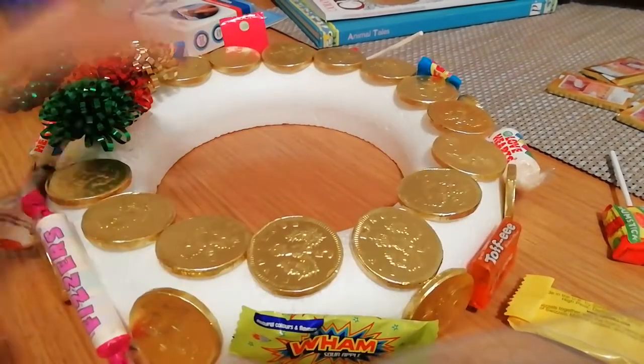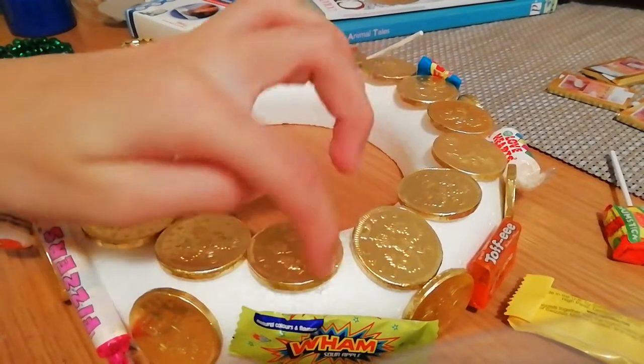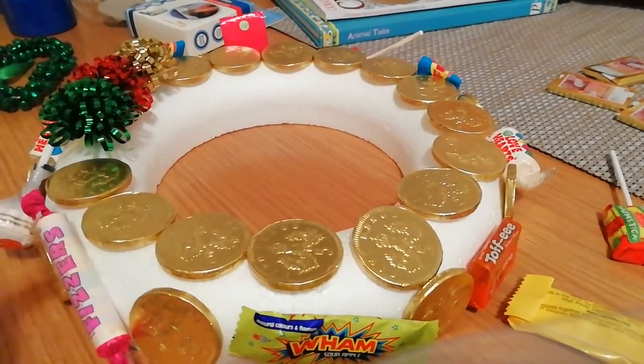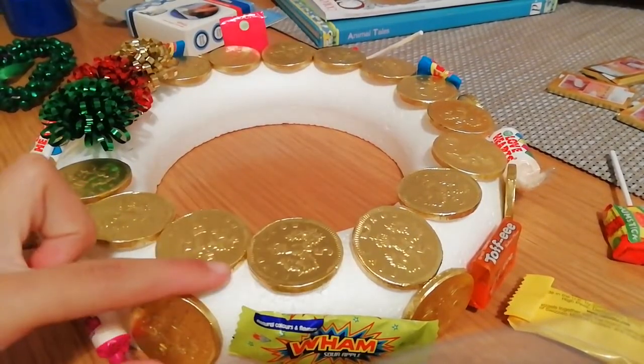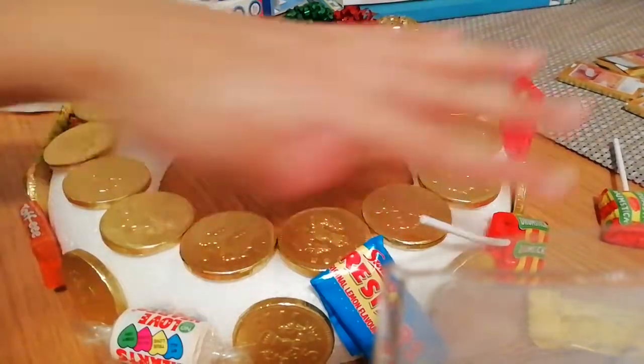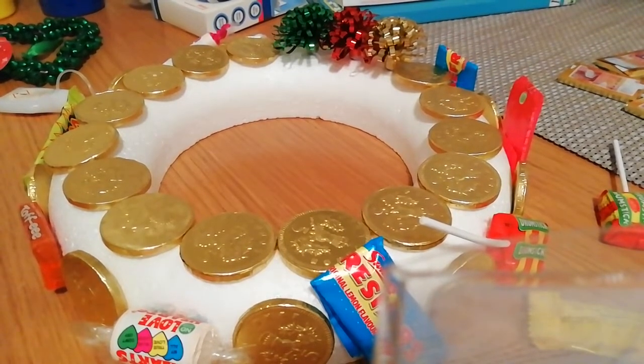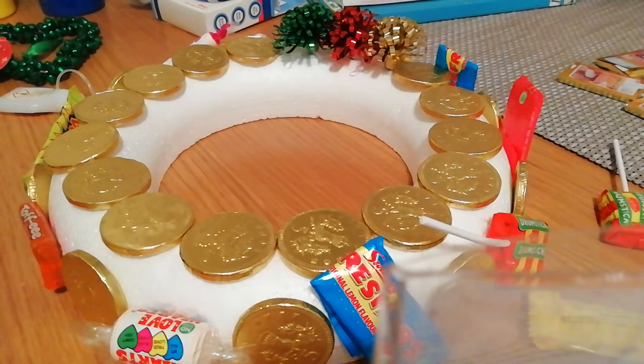I have stuck everything on but some are only on with the adhesives, so I'm going to glue them all on with super glue. I'm back — this is the finished result! Comment down below if you want to see more Christmas videos, smash that like button, subscribe, and turn on post notifications so you get notified whenever I post. See you next time, bye!